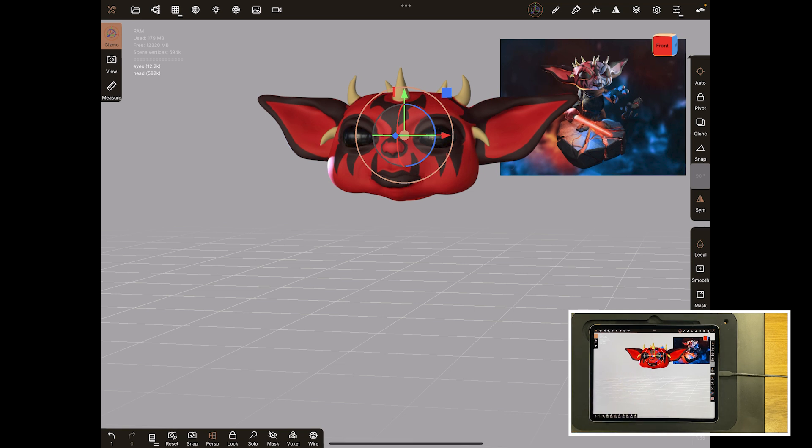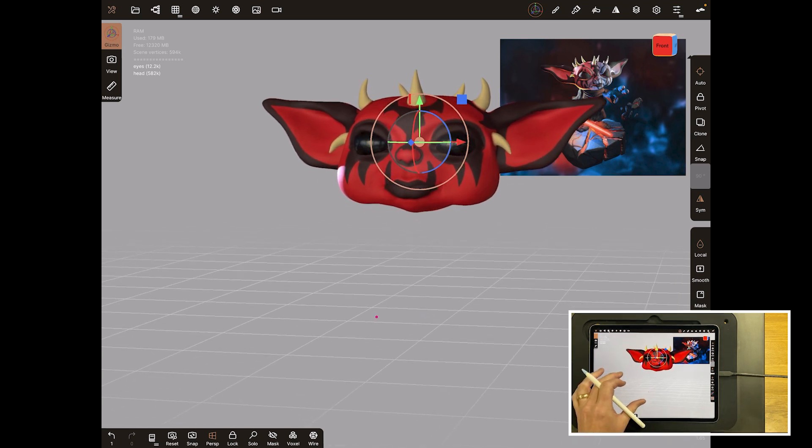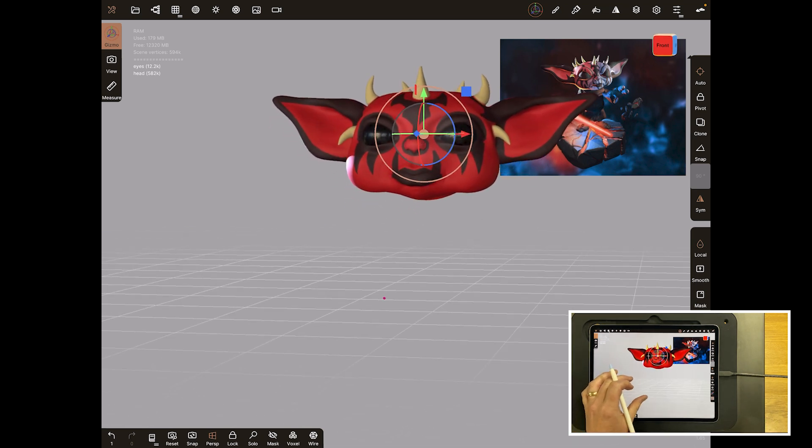So we want to block him out — what does that mean? We're going to use primitives: cubes, spheres, and all kinds of different basic shapes. We're just going to put one of everything in the scene. It's sometimes called doing the primary forms. It basically means we can work out scale. We're not going to do pose yet — we'll do the pose at the end — but we want separate objects for the arms, body, legs, and base.